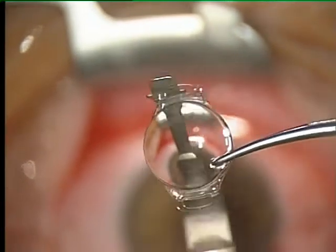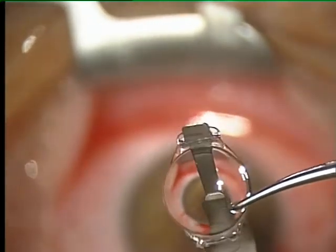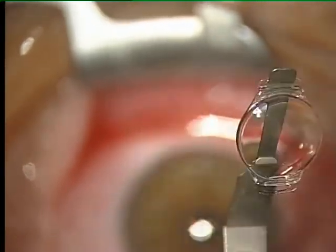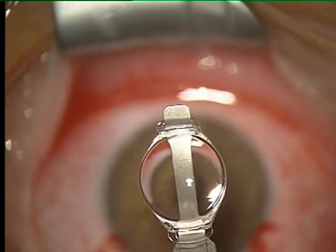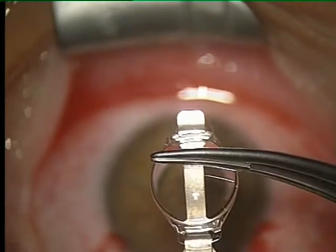The Fakic IOL is placed with the first haptic into the implantation device. After slight pressure on the optic, the second haptic can be completely fixated into the device.